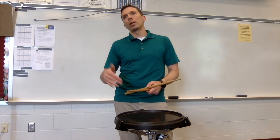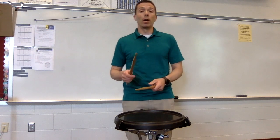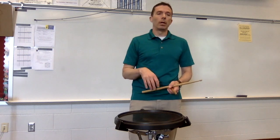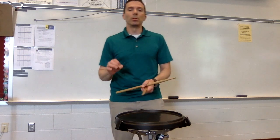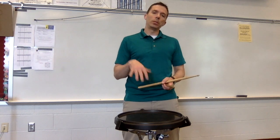In this video we're going to be talking about how to make a good sounding multiple bounce roll, or what I often call a buzz roll. I like to use the acronym PLAD, P-L-A-D. So we're going to talk about pinch, low, arms, and drop.